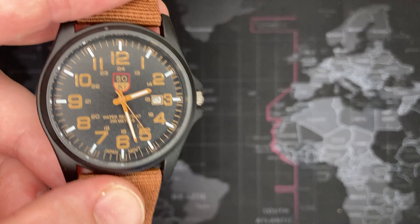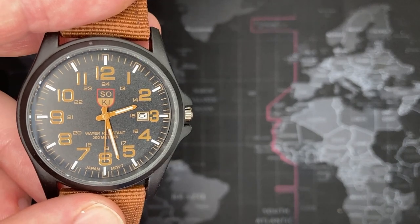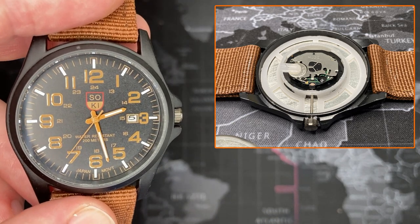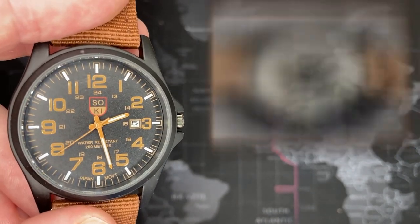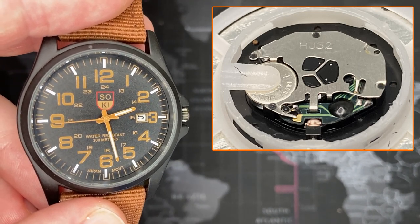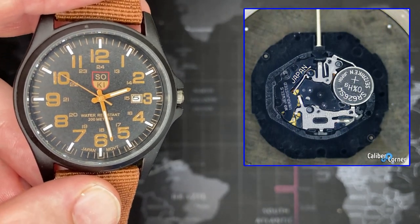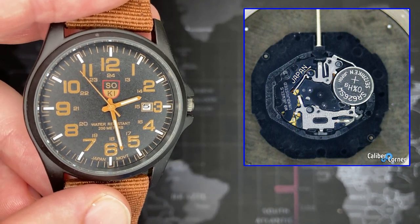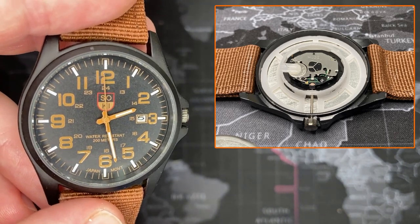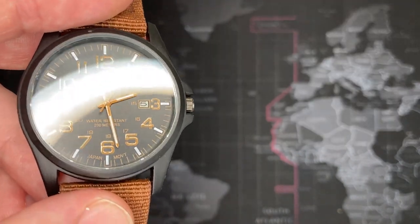The HJ32 is not a Hattori, it's not a Seiko — it's the Chinese copycat version of the PC 32A, which is effectively a ladies watch movement. It fits in the smallest of watches. I'll put pictures of the movement so you can see what it looks like. Similar size, similar function, basically does the same thing — tells time, same dimensions — but the HJ32 is just a much cheaper version. I think they even use the same batteries.